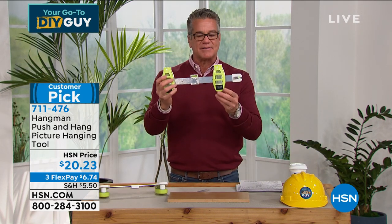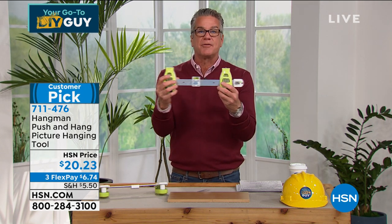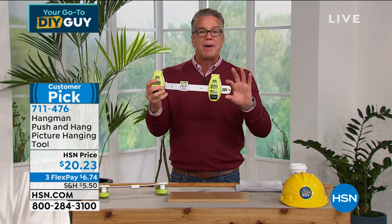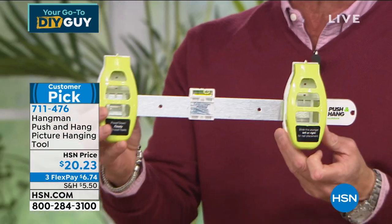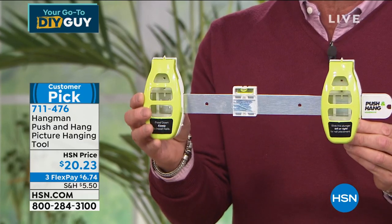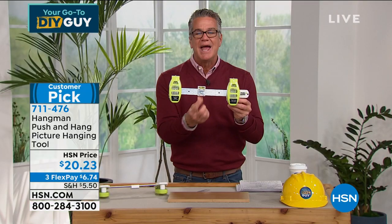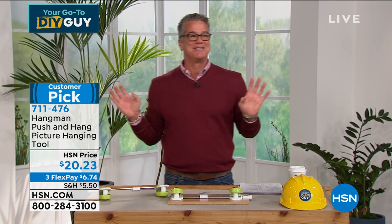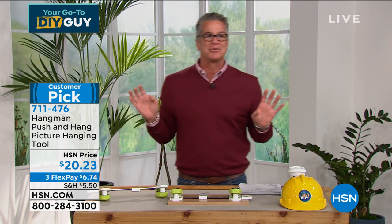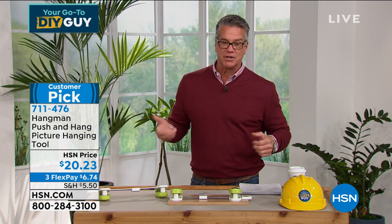I love the fact, Mike, that you also include it so that it adjusts, because different-size pictures take different spans. You can automatically adjust it, pop the end off, and now you've got a single-nail tool. Do you know how quickly you can hang pictures? And it's always like you needed two people — you can do it all by yourself. Just check the level right in the center and you'll know if you're perfectly level. A level is one of those tools every contractor knows about, but probably half the homeowners don't even know what it does. This is built in.